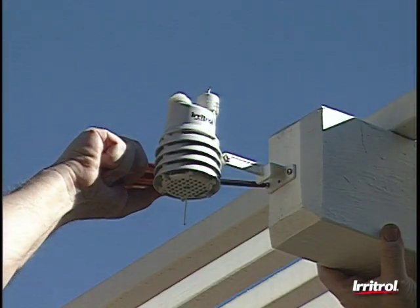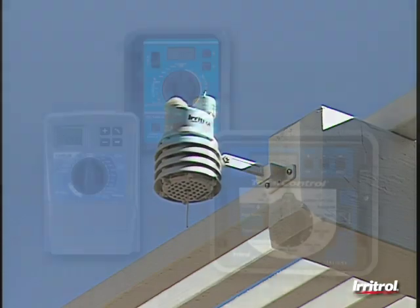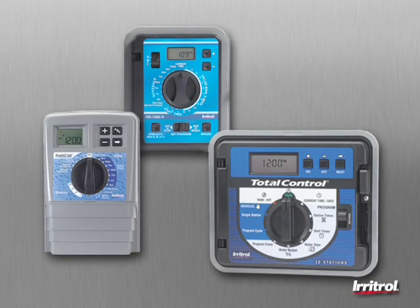As for installation, because the remote sensor is wireless, it's very easy to install. The receiver module is compatible with several Irritrol controllers, requiring only a single plug-in connection.